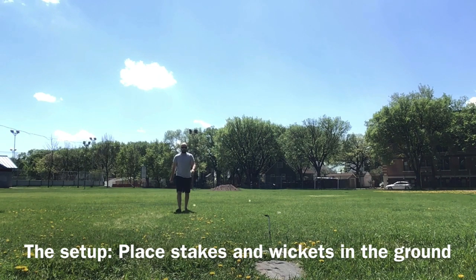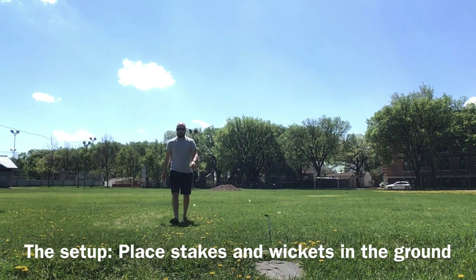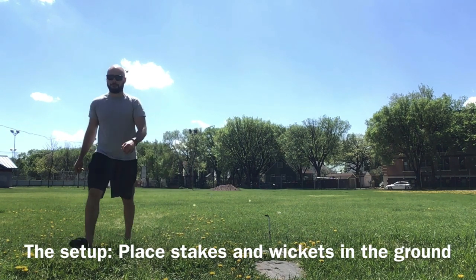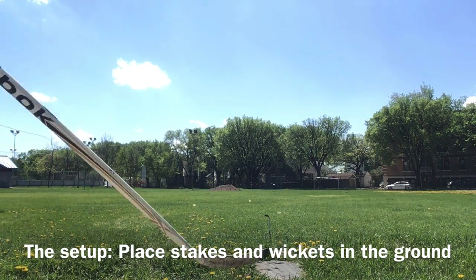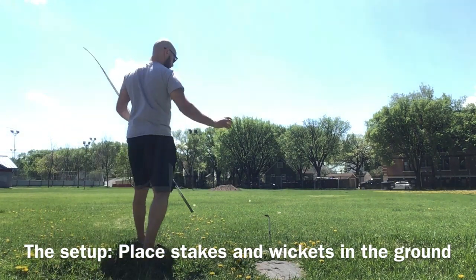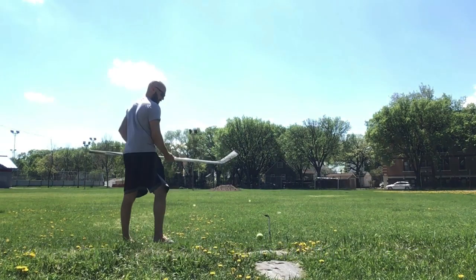You'll see that I've set up my course. You can set up your course however you'd like — you can be creative. In the traditional rules, it would be set up differently, but today we're going to be creative and make our own. To start your game, players begin at the starting stake.